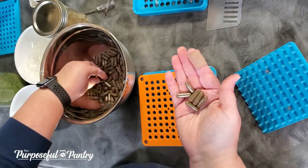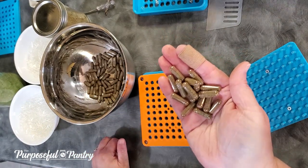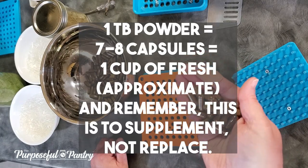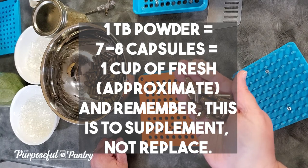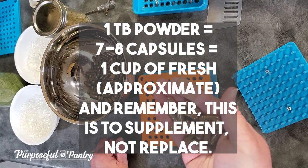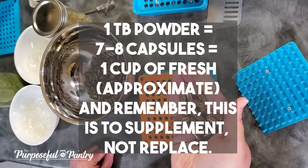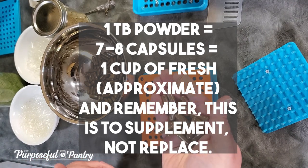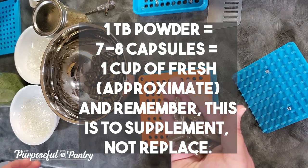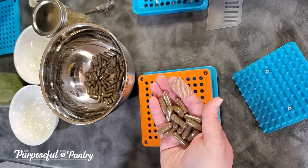You have a little bit of powder in each capsule that you can just take with a glass of water. If you're trying to replace one serving of vegetables a day, you can take eight of these — that equals approximately one cup of fresh vegetables. It seems like a lot, but you don't want to use this to replace all the food you eat during the day; it's a supplement to add on top of what you're already doing. So you can do three in the morning, three at lunch, and a couple at dinner, and you've got one extra serving of vegetables in the day that you wouldn't have gotten otherwise.